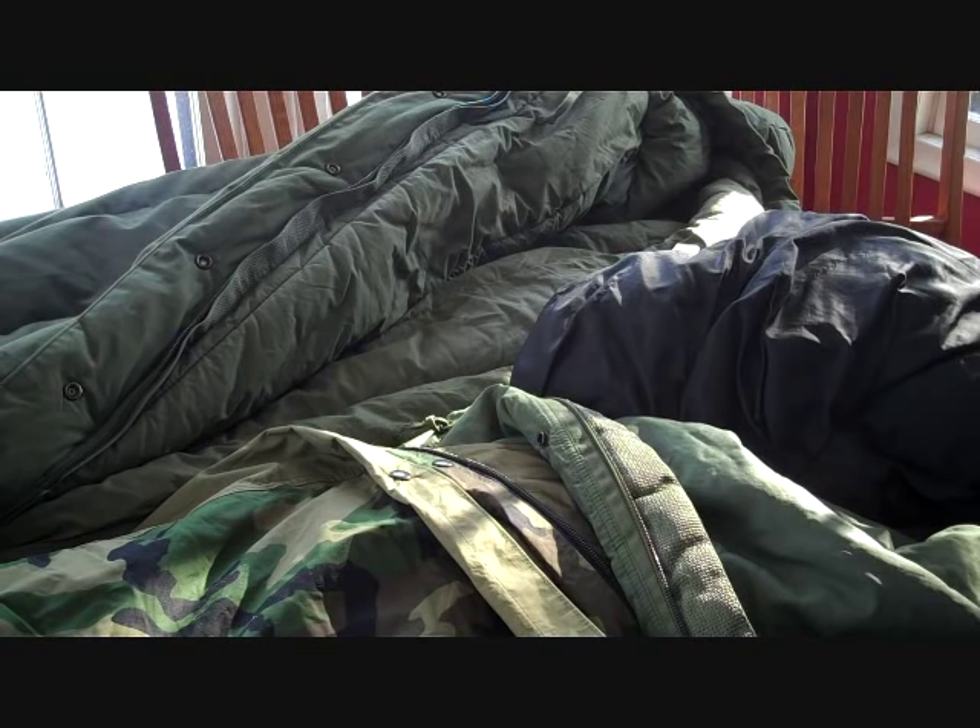Hey guys, Yankee Prepper, and today I'm going to do a video about making your own bivy bags out of Tyvek for your sleeping bags.